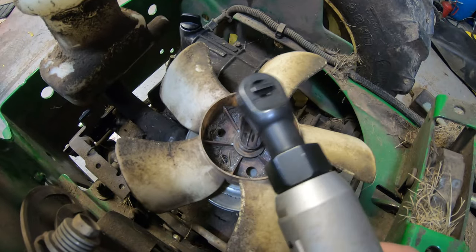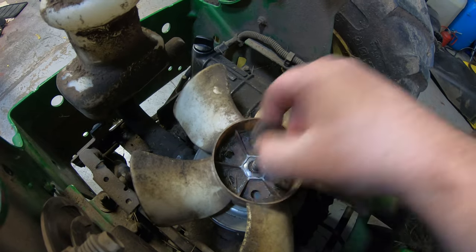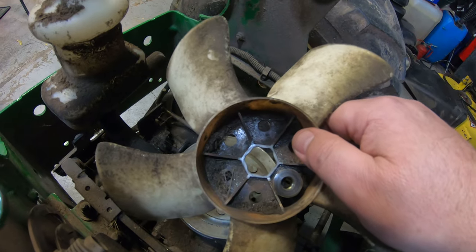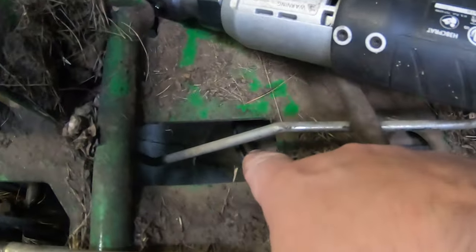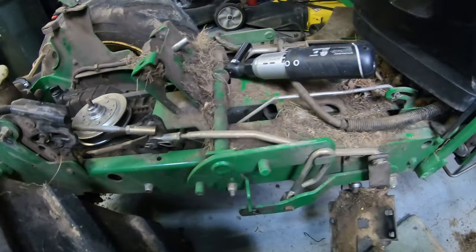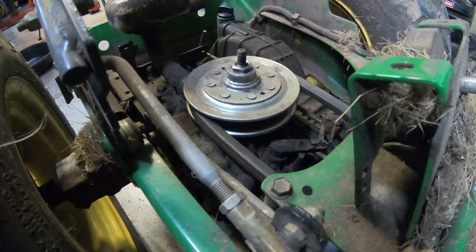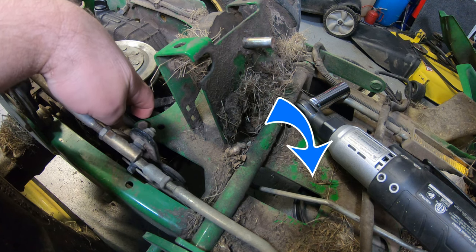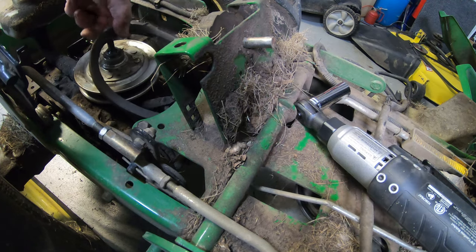I'll zip this off here and show you how to get that belt off. This fan has a nut shape that fits down over the pulley and that can be stripped out too, so check that when you pull the fan off. To get the belt off, reach underneath here — you can see the pulley closest to your mounting bracket. If you're on the right side of the mower, reach underneath with your right hand, pull that tensioner back, and then you can pull the belt off with your left hand. Walk that belt right off of there.